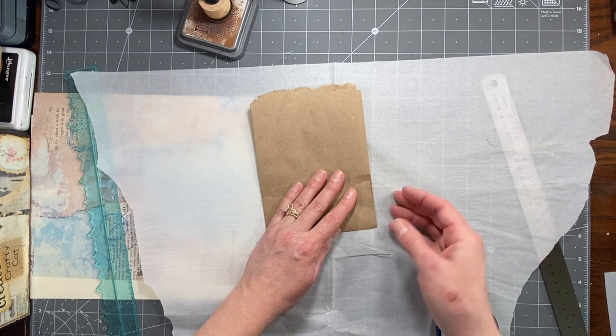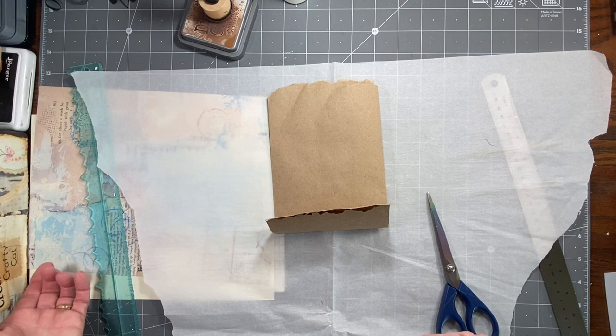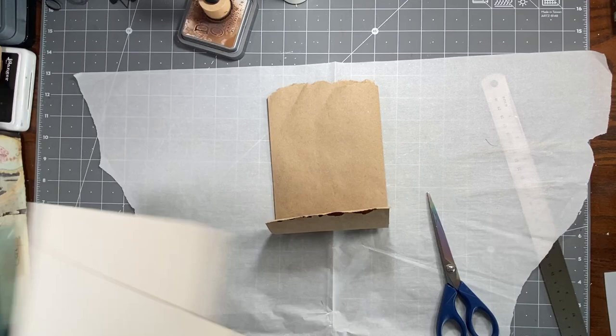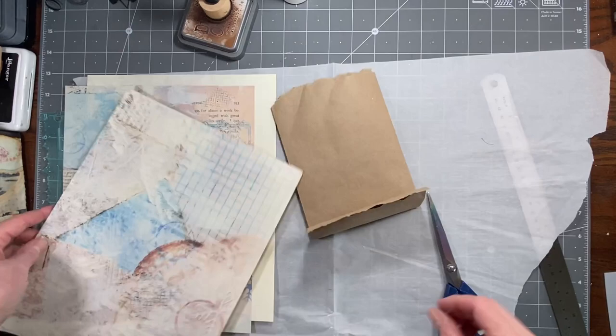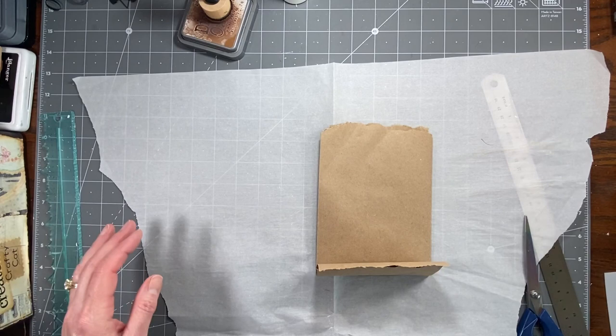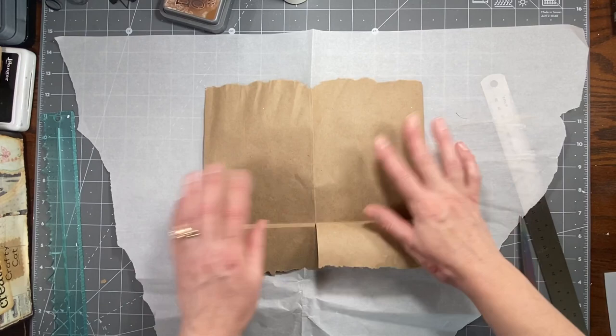I tried to trim that to make it even and now I made it more uneven, so I'm just going to stop cutting. Maybe once I do some collaging on it it'll end up looking fine. So I've printed out a few pages from my Winter Past digital download and I thought I'd go ahead and use those. I want to put a little gesso on here first — that's why I got this white paper out. I'll do some other stuff to it after.